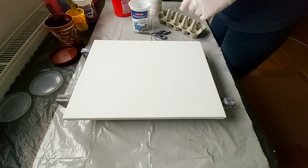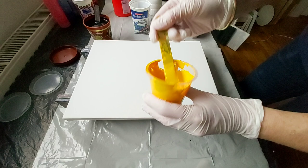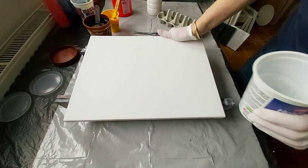I have here already mixed the black one — black with my pouring medium — and then yellow, also with my pouring medium, so you can see the consistency. This is yellow, and I have here blue. And now we will just mix a red one.